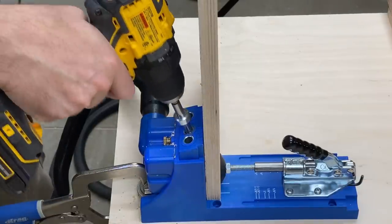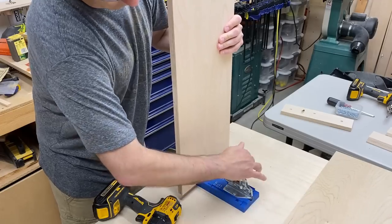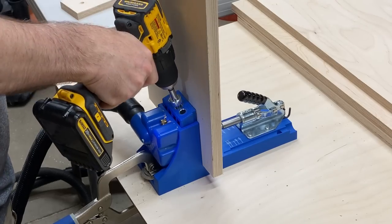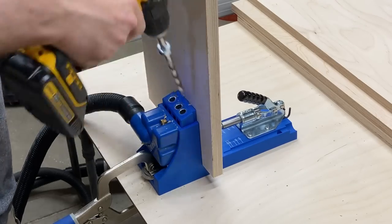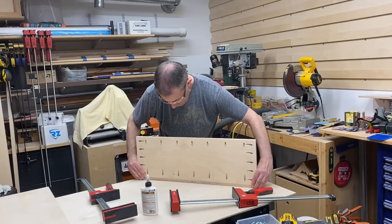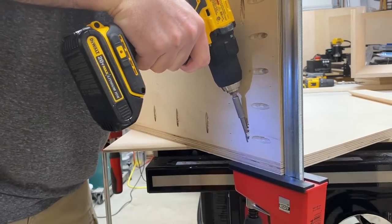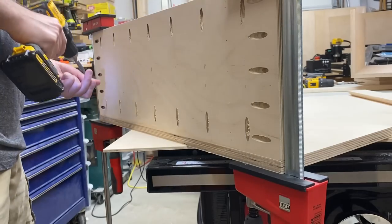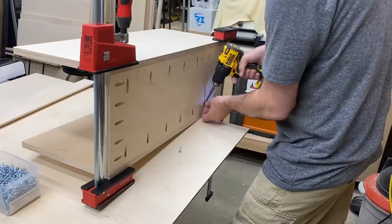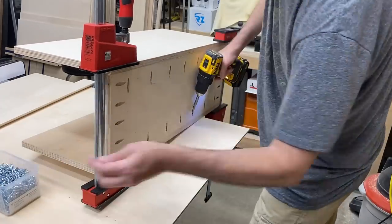With the tool hanging portion of this project done, now we're going to work on the tool charging portion — the box that hangs above the tools. This is just a simple box that's put together with pocket holes. I went a little overboard on the number of pocket holes I put in the back of this box — I kind of forgot how strong they actually are. If I was going to build this again, I would use quite a few less. But on the bright side, this thing is not going to fall apart.